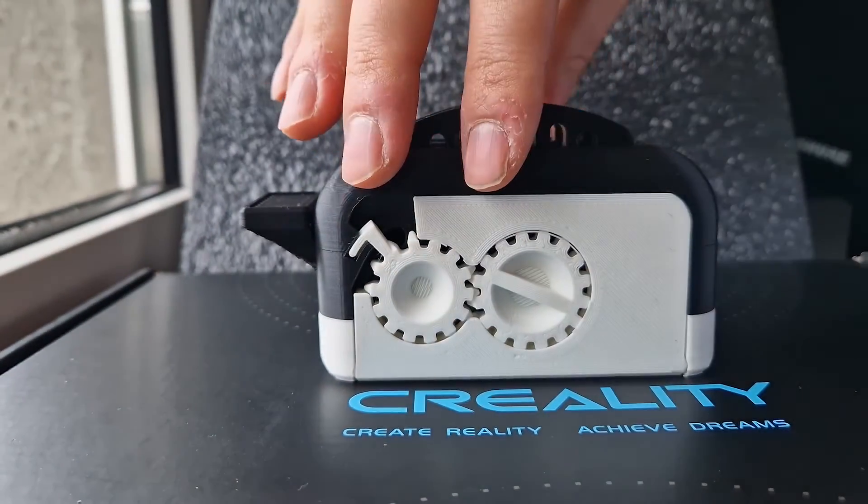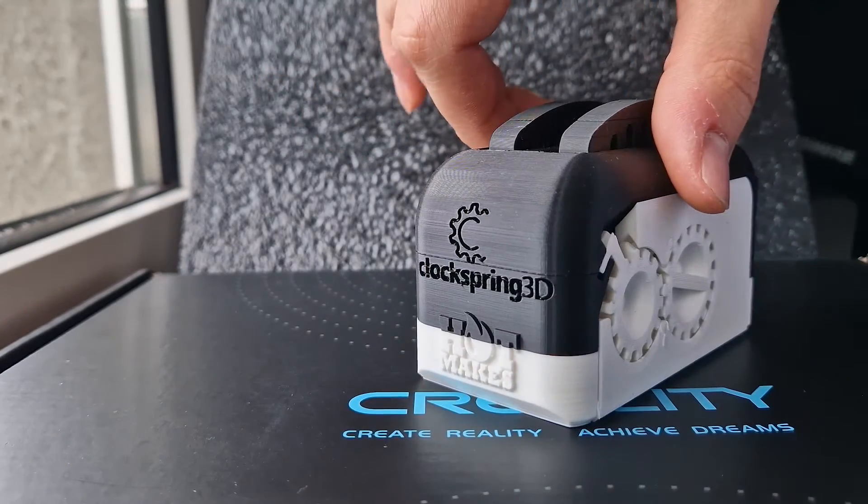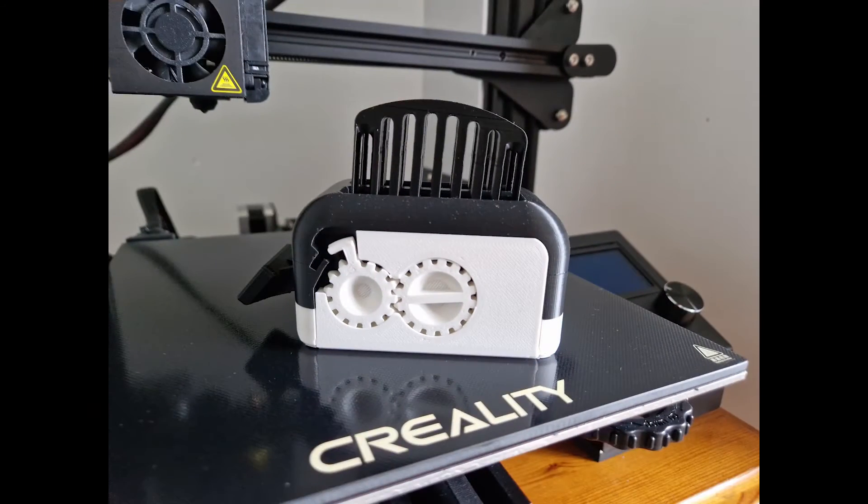That's pretty much it — let's close it up. I am happy to say that this 3D printer has done its job correctly and it did keep itself at the 0.1 millimeter tolerance limit. Thank you guys for watching and keep printing!